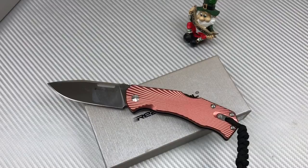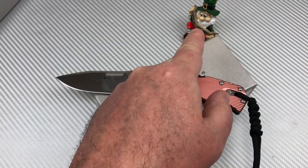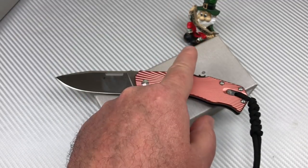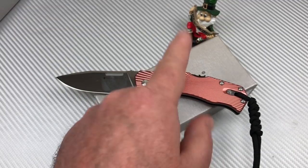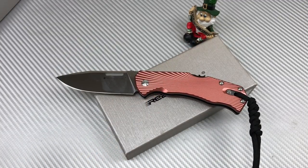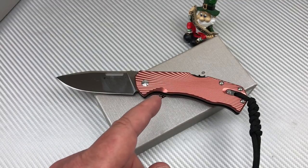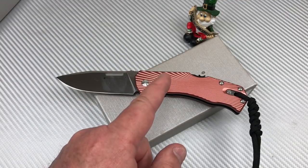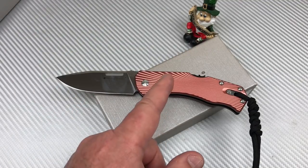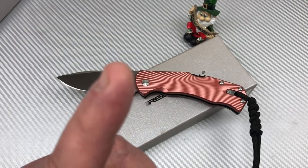I hope you weren't watching the first time I pulled it out of the box — I was befuddled for a while, but I've worked things out. Alright, you guys go do what you're gonna do. Take care, and you know what we do around here — we love them knives, so stay sharp.